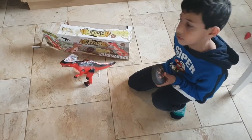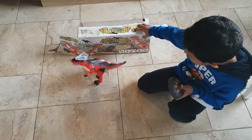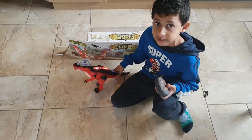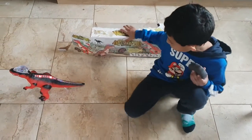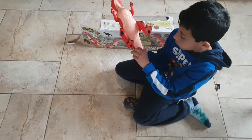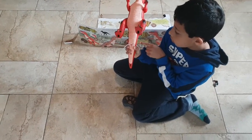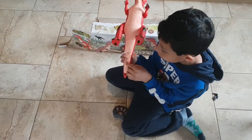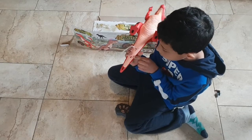Today I'm going to show you this dinosaur. The channel is Suleiman and Zane's channel. Here's how it turns on and turns off — first of all, you put the batteries over here.